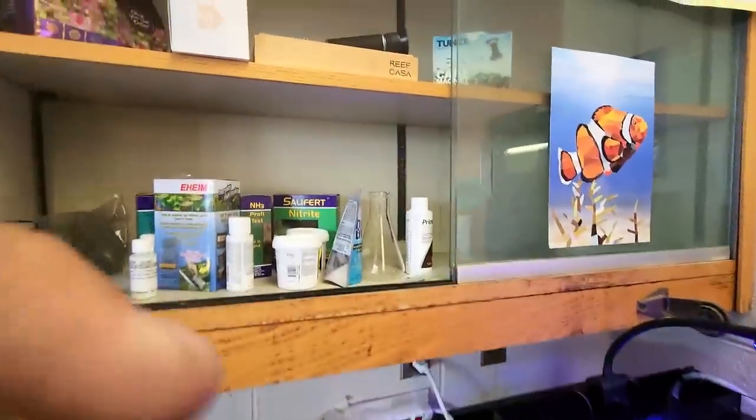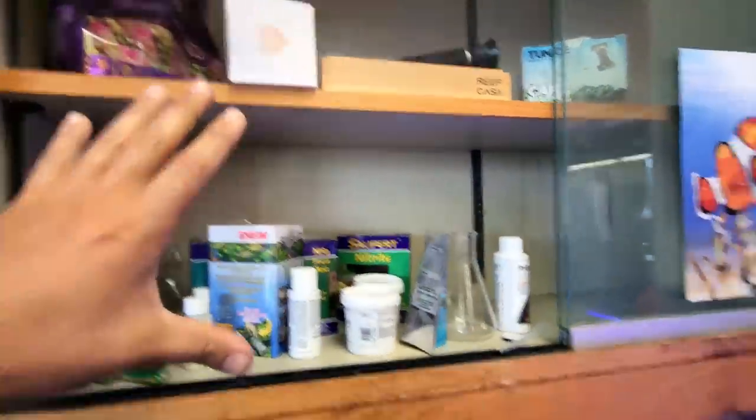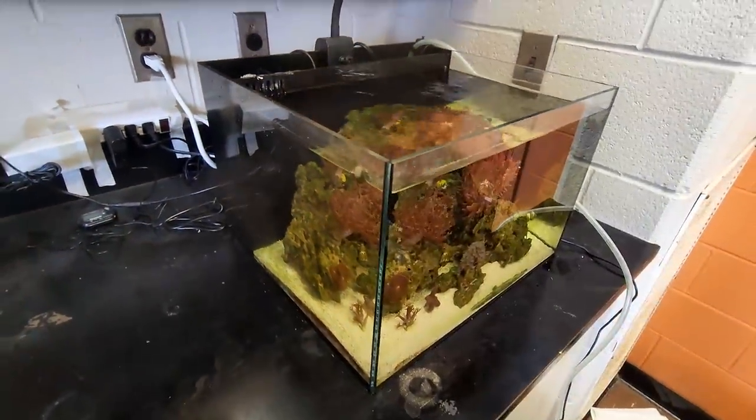I'm going to set one of these up. We offer complete kits — you can check them out at reefcasa.com. They come with everything you need in the box to set up one of these. It's a turnkey reef solution. It's kind of a sad moment — actually a very sad moment. It was so much fun setting it up. But all good things come to an end.